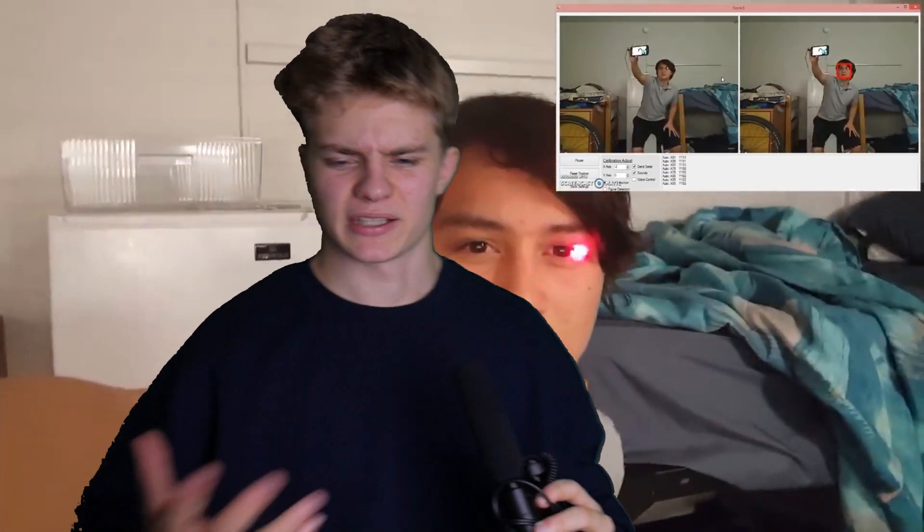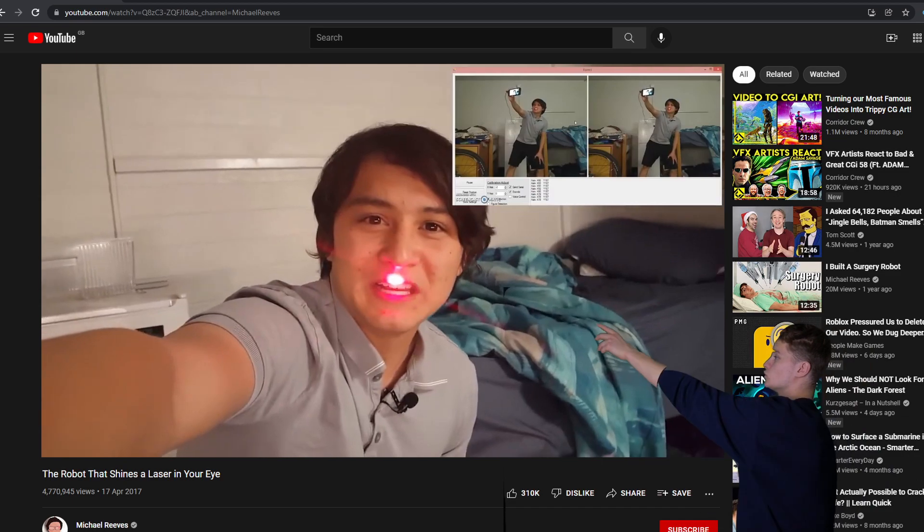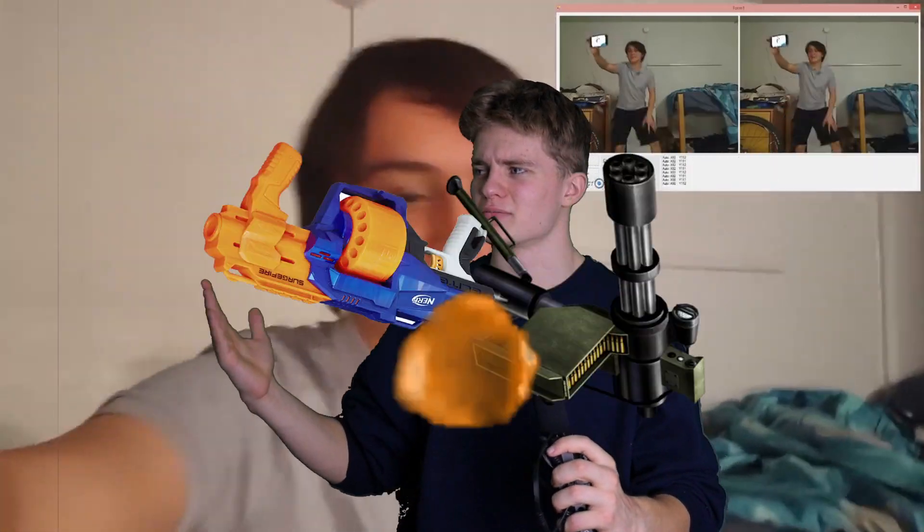I saw a Michael Reese video where he makes a robot that shoots a laser, and I took inspiration to make this video. But I thought, instead of just a laser, why not a face-tracking turret full-auto nerf gun? Great idea. Also, I got a green screen - I still don't really know how to use it, but at least now I can spin around the screen and stuff. Isn't that cool?